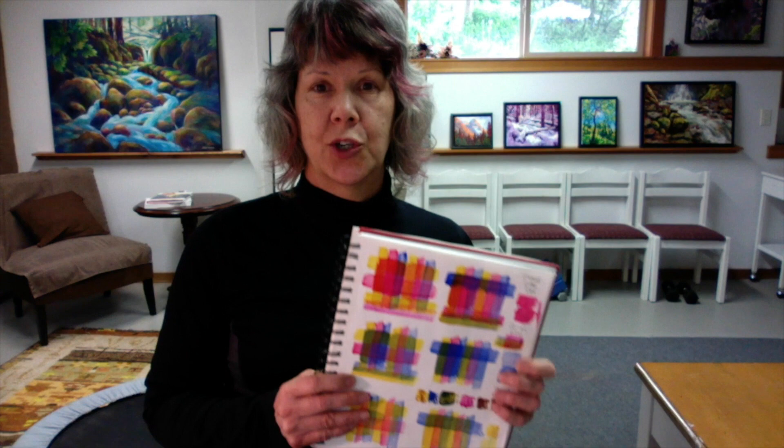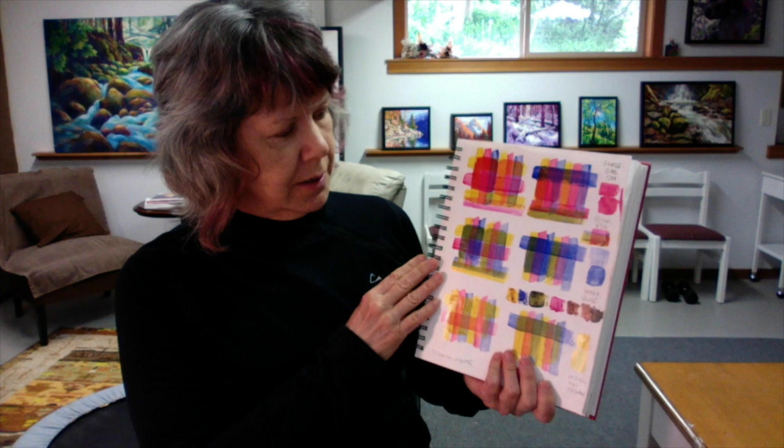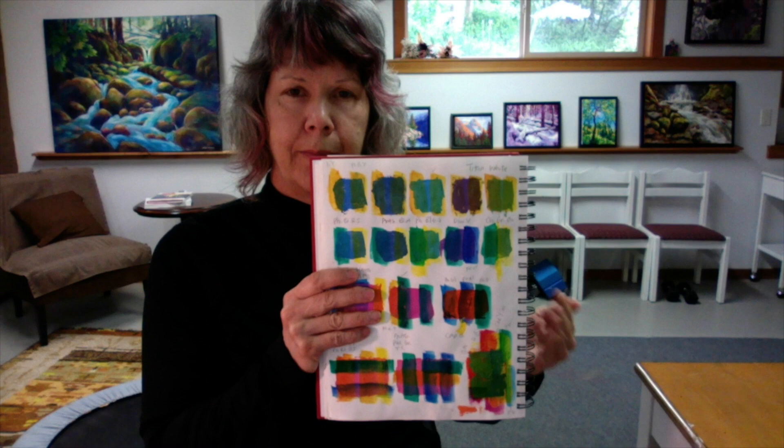I use acrylic paints, and what I'm going to show you is all done in acrylics. In my sketchbook I took a triad of colors — a yellow, red, and blue — to show what happens when you glaze over top of an opaque layer. I do this kind of thing all the time in my sketchbook, always glazing and trying out different colors to see what looks best underneath and on top, and variations of different hues.